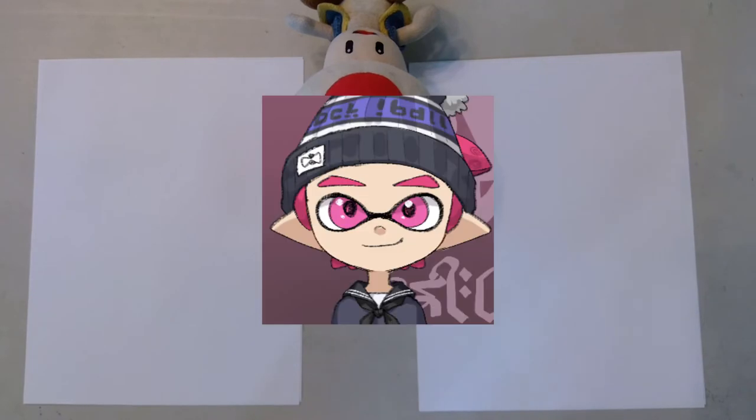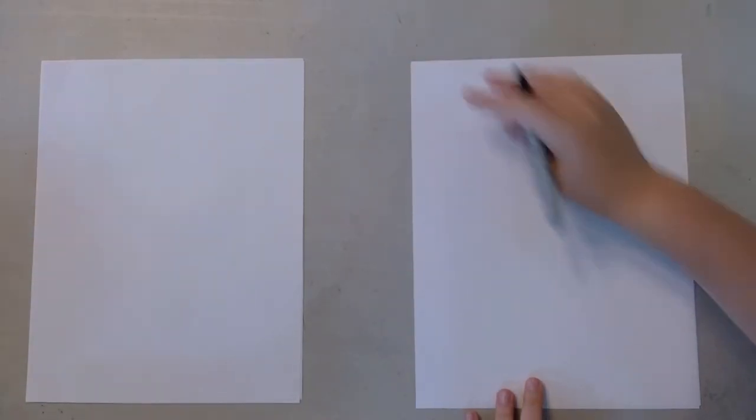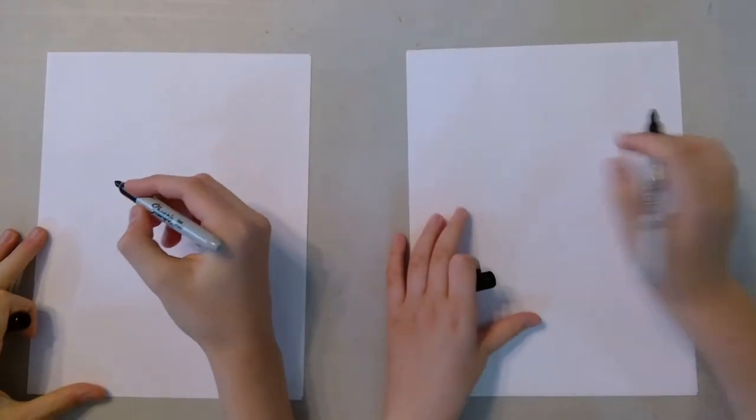Welcome back to FX Sword Art. Today is a very special episode because we have a special guest, a brother who goes by the name of SushiSquid, and also we're going to be drawing Toad from Super Mario. We're going to be using permanent markers and then regular coloring markers to color it at the very end of the video.